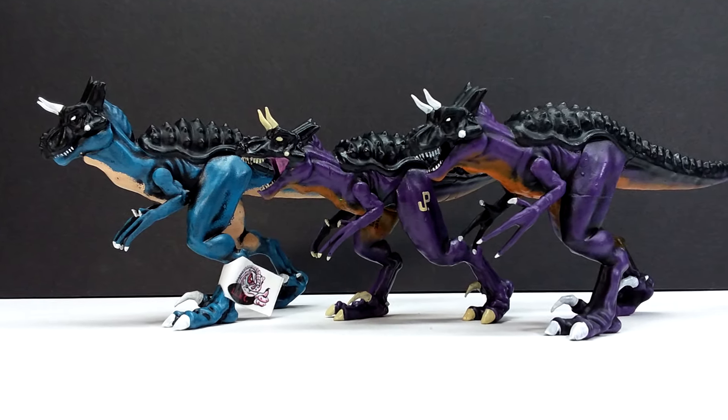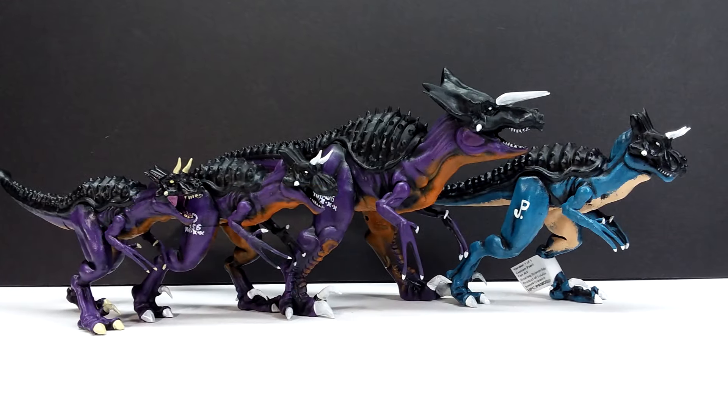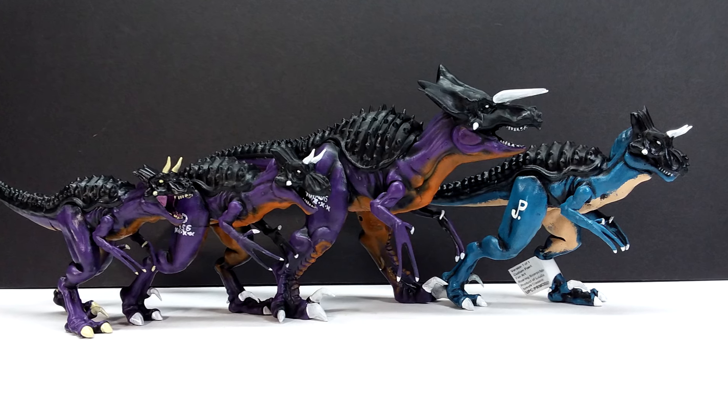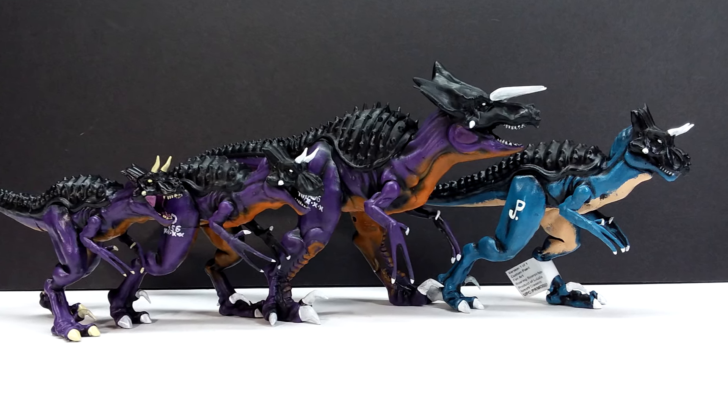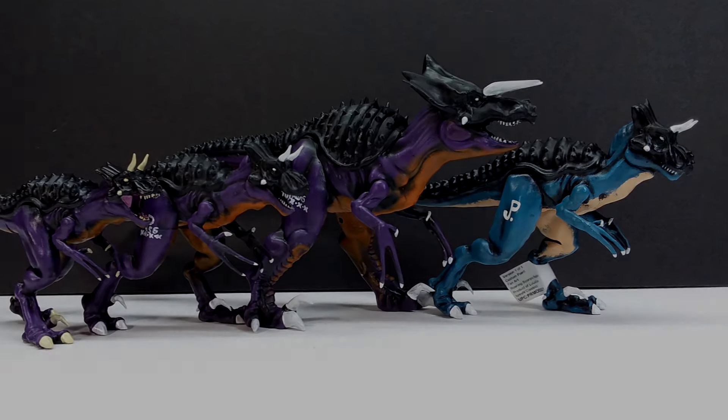If you're interested, check the links in the description to head over to the eBay shop of Lulu's Customs and Classics and grab these Ultimasaurus for yourself. Whether you grab one or all three, you're making a great decision. Like, comment, and subscribe, and I'll see you in the next review. Thanks for watching.